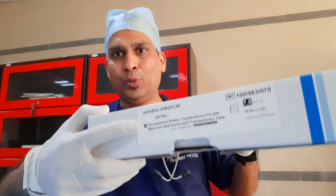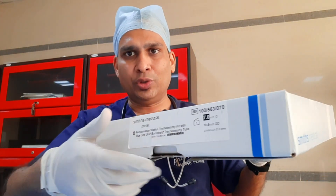Good morning friends, today we will see a live procedure of percutaneous tracheostomy. Before proceeding to the procedure, I'll introduce its instruments. This is Portex tracheostomy 2, which we are going to use.